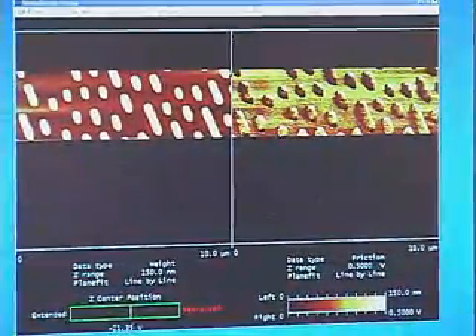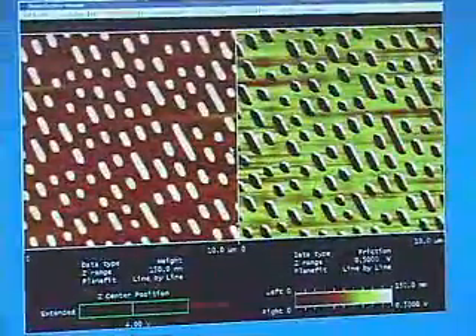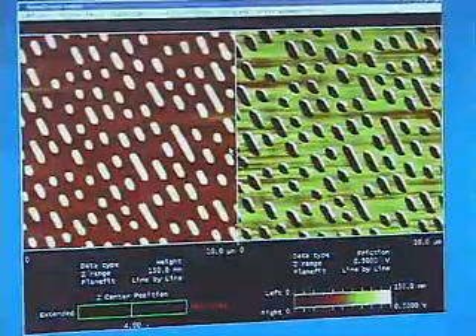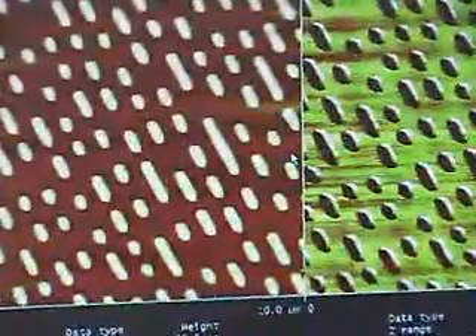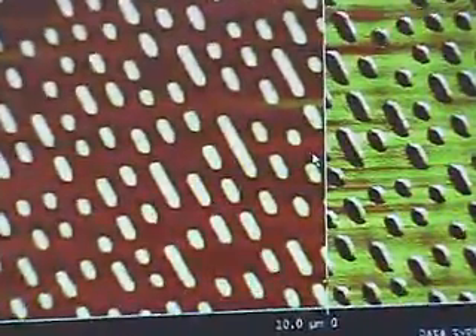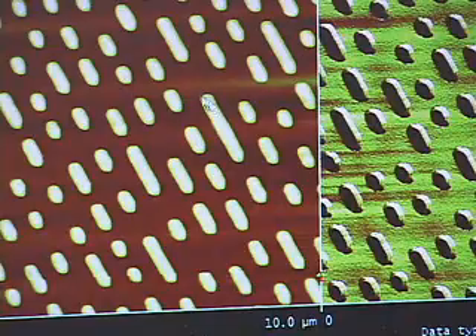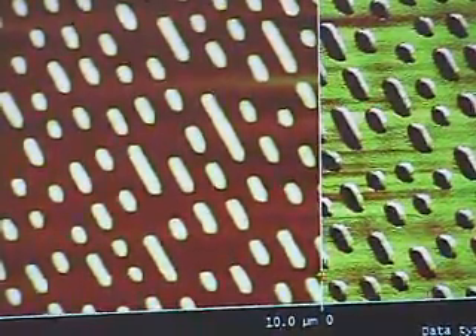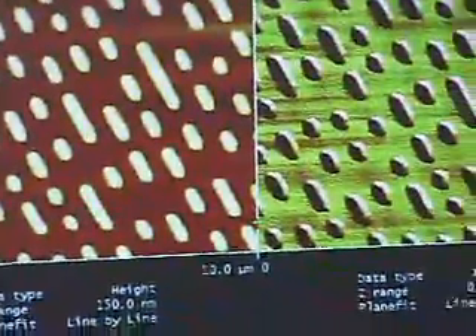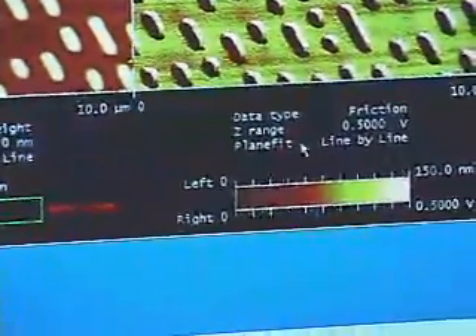The computer then converts this force information into the height of the surface at each location on the sample. Now that the scanning process is completed, we have a 10 micron by 10 micron image of our DVD surface. This is a topographic image — the bright features are raised above the dark brownish-orange features, and by the scale at the bottom, the bright features are about 150 nanometers above the lower surface.